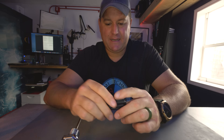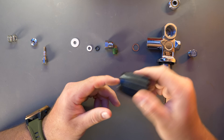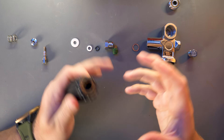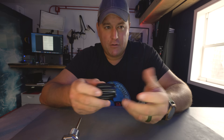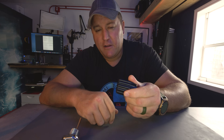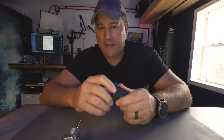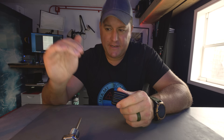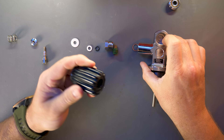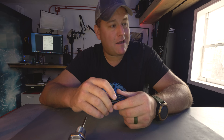Two things have happened since then: scuba cylinder design has improved, and a bunch of people died having their tank turned only a quarter turn open. If you jump into the water with your cylinder completely closed, you'll realise pretty quickly and won't descend. However, if you enter the water with your cylinder just a quarter turn open because somebody closed it and turned it back a quarter turn, you might be able to breathe at the surface. But as ambient pressure increases as you descend, that could cause a shut-off — your valve won't be able to deliver enough gas for your regulator to function. Then you're out of air right at the beginning of the dive. Not enough gas being delivered — suboptimal.